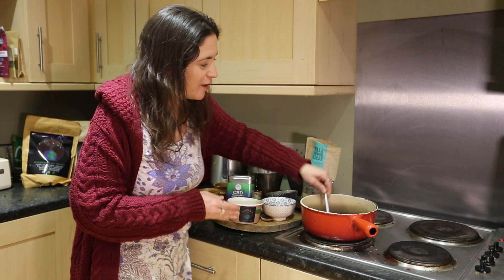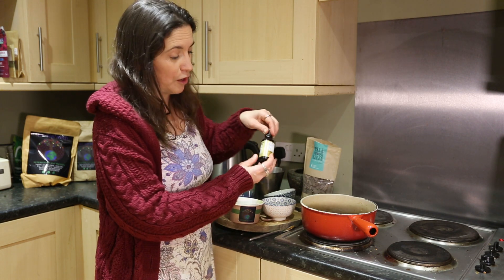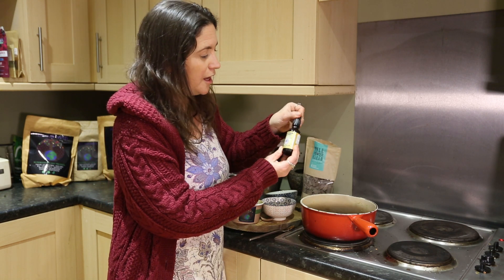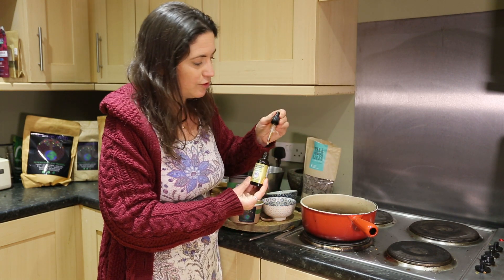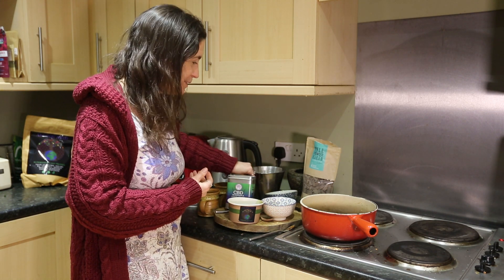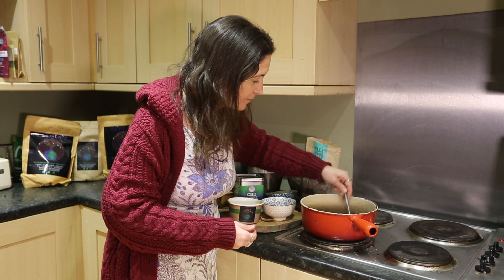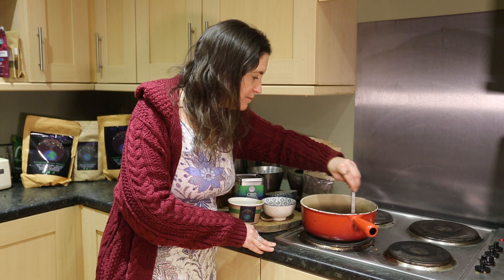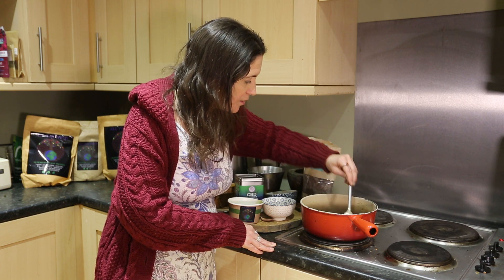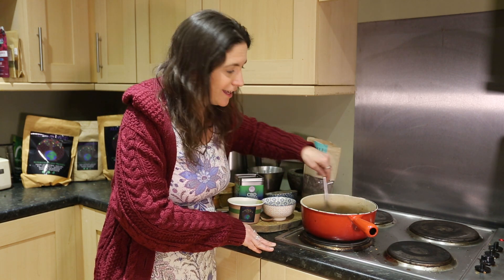And then as a pièce de résistance — cacao and mushrooms go very, very well together. We're going to put some double strength dual extract medicinal mushroom herbal tincture — we're going to put in 10 drops of that. This is going to be really, really quite magical. And then we're just going to give that a nice stir, making sure you get all those bits mixed in nicely so it all gets nice and smooth for your drinking experience.